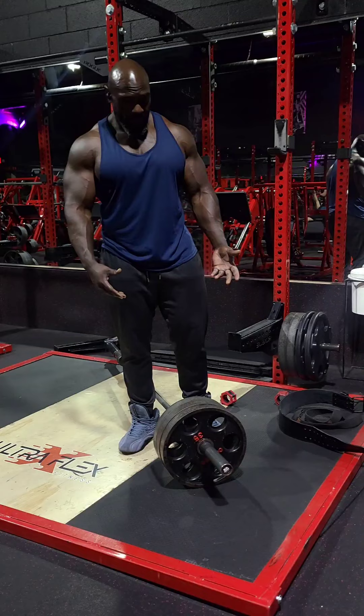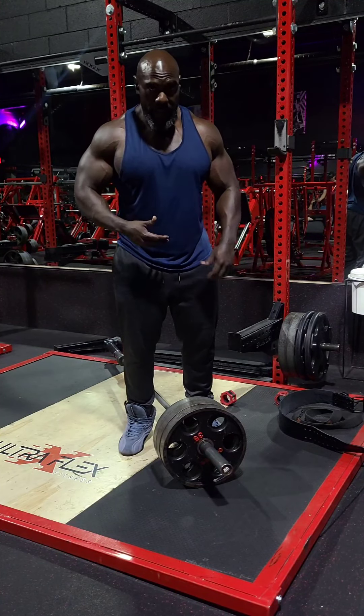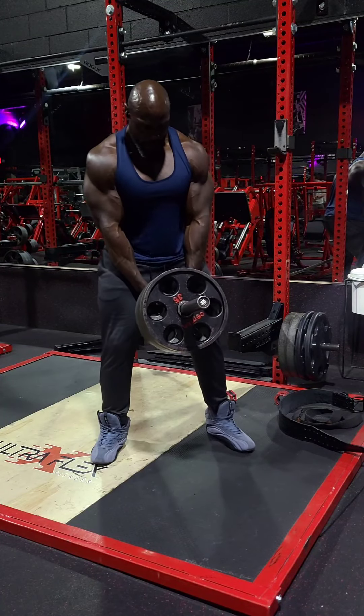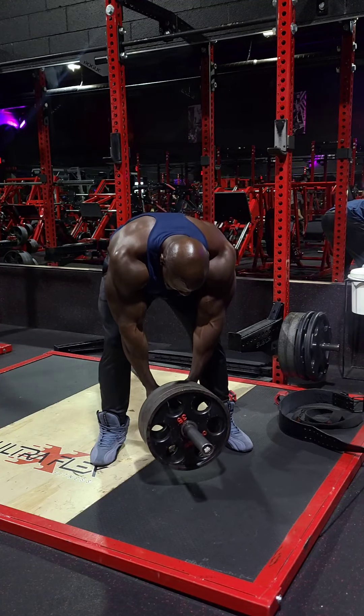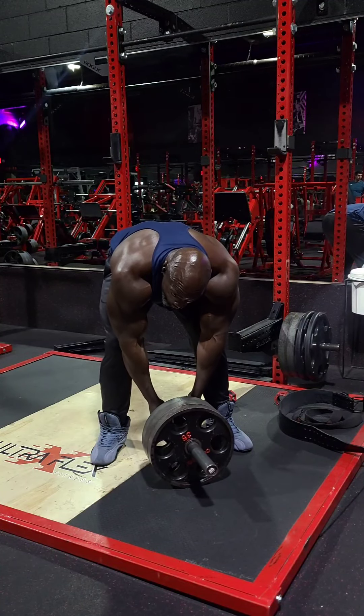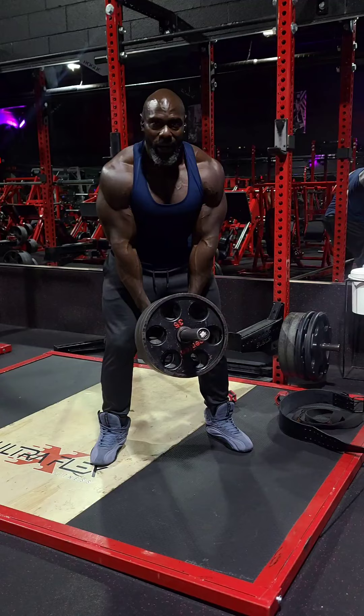So when you use smaller weight — meaning the 35s and 25s — you get a deeper stretch and you get a deeper retraction and contraction coming up above right here. When you bend over, the stretch is here. If I had 45s on here, it would have already been touching the ground, so I'd have to bring my chest up a little higher — I don't want that.